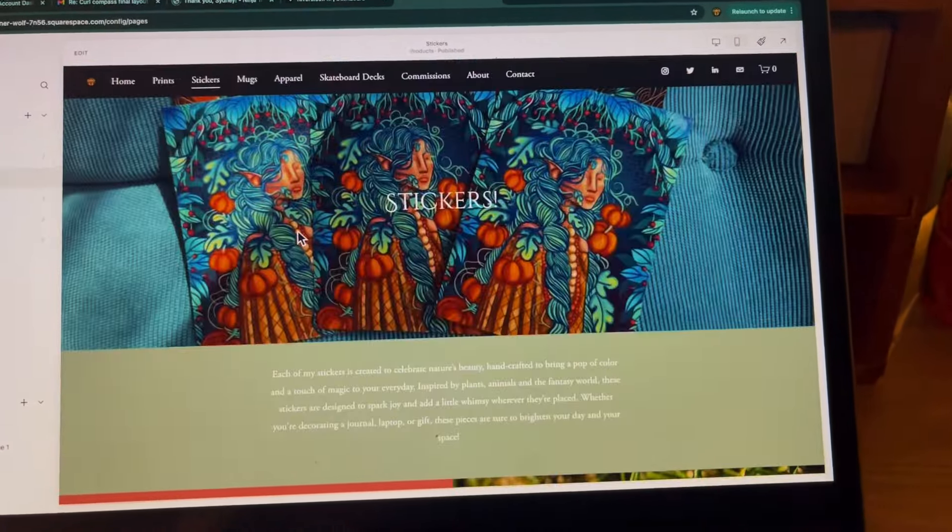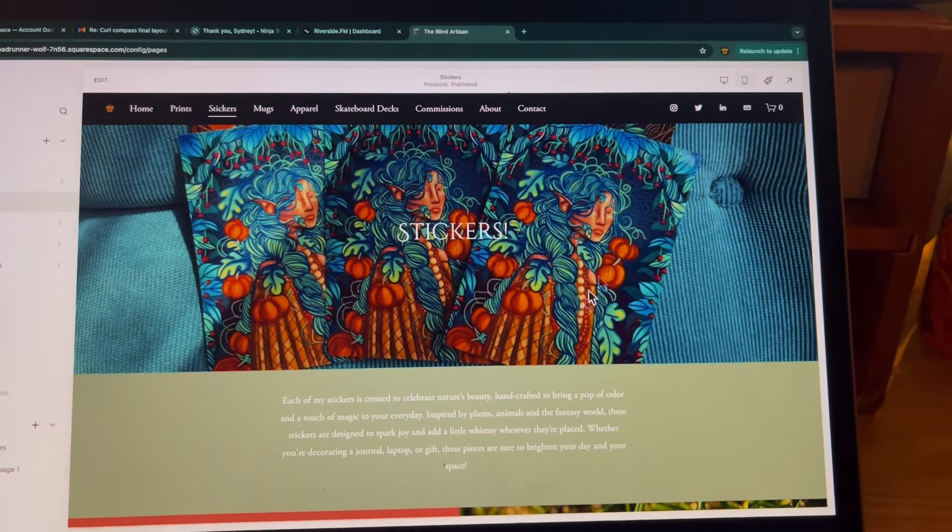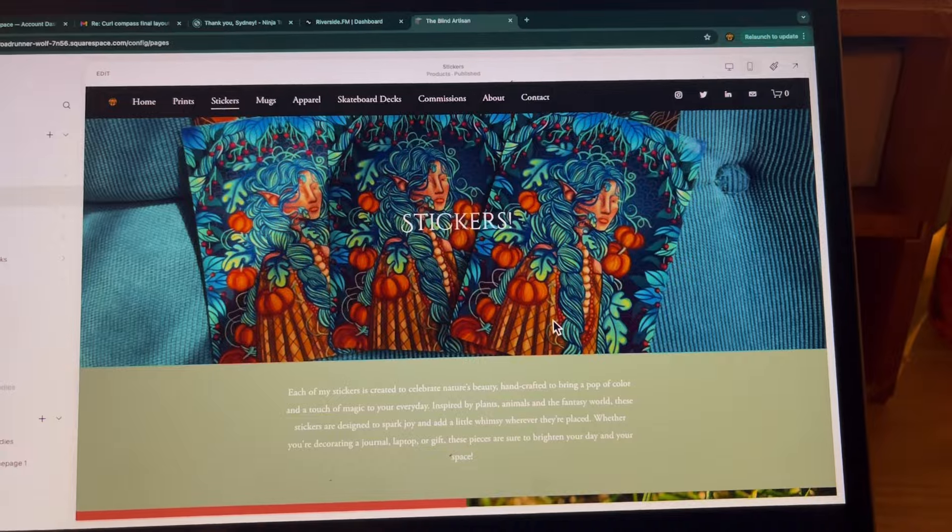Something I added was a little cart up here so that people can see how many items are in their cart — it feels like you're on a legit shop website. All of my listings are up on the shop, scheduled and ready to be posted on the day and time of the launch, which is really cool. I feel so prepared. The website is also optimized for mobile, so if you're on your phone and shopping on my website, it'll still be a cozy and cute experience. I'm really proud of myself.